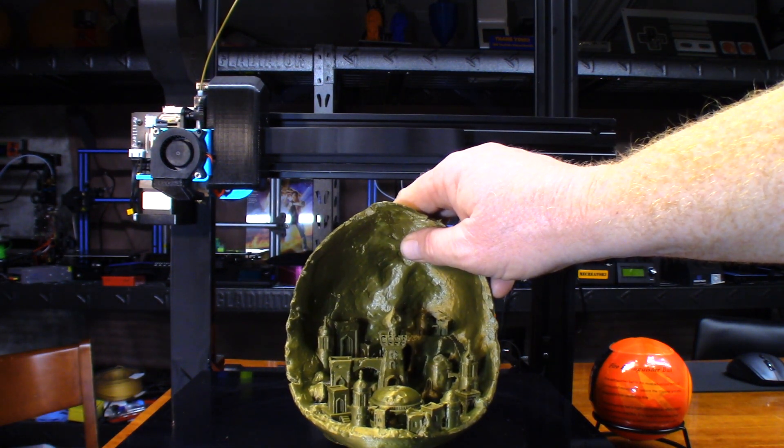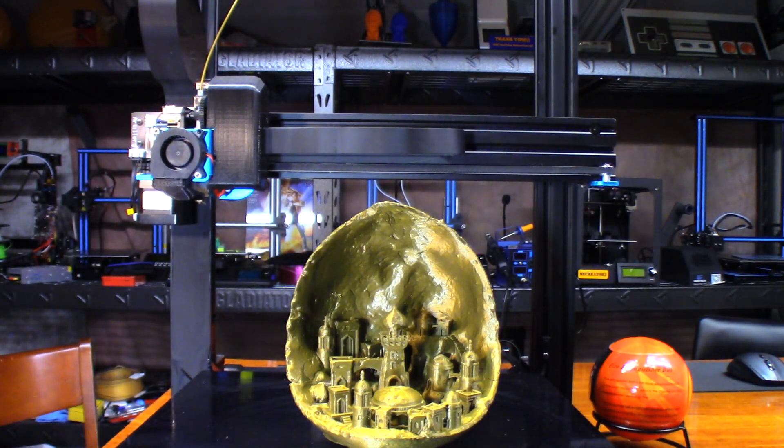It definitely turned out better than I thought it would. I didn't expect it to really turn out that great, especially with this filament. So I might revisit this a little bit later on with a different filament, and maybe with a different printer, to see how it turns out. Anyway guys, thank you very much for watching - I'll catch you in the next one.